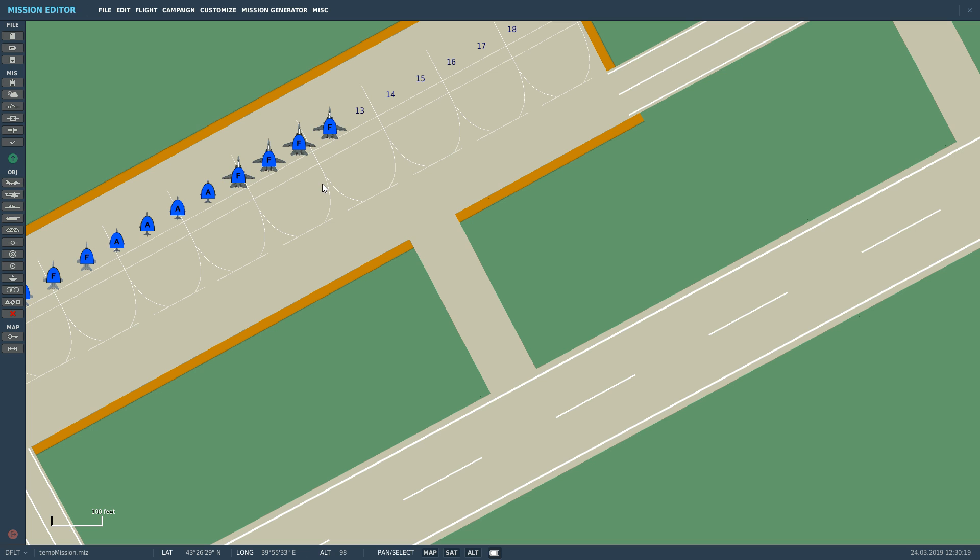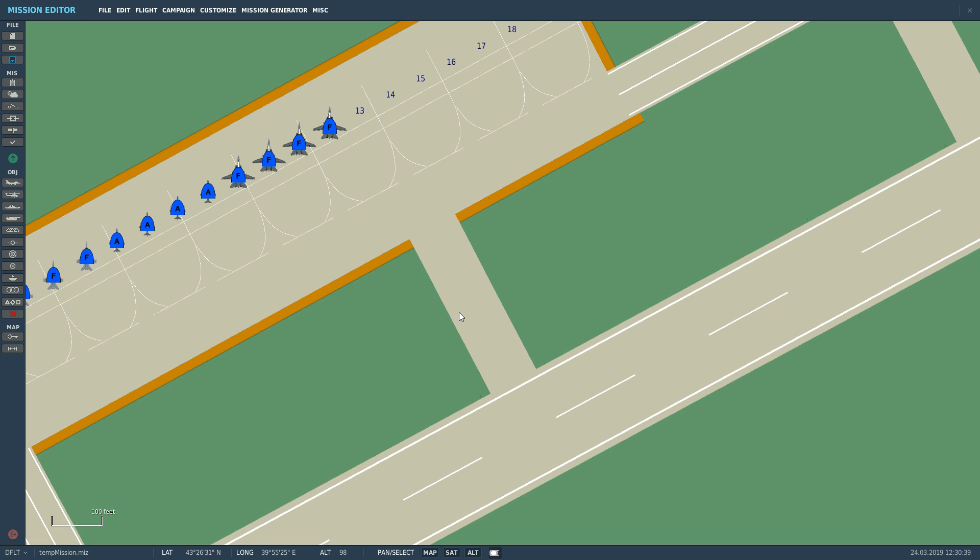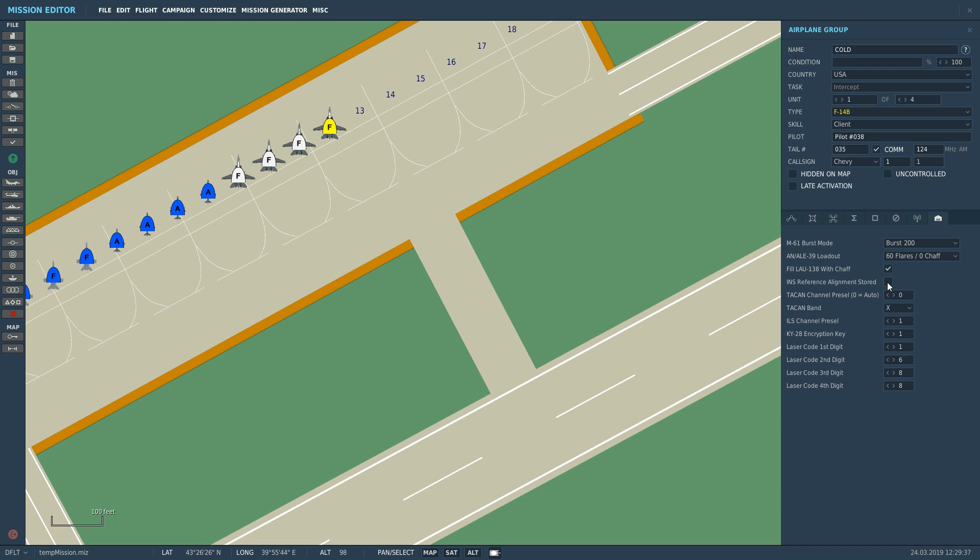In theory GPS only gives you the position as well. What an alignment does is it calculates your current heading by measuring the rotation of the earth, and that's why the stored heading alignment is so much faster — because you don't have to measure the entire earth's rotation to figure out what way your nose is pointing.